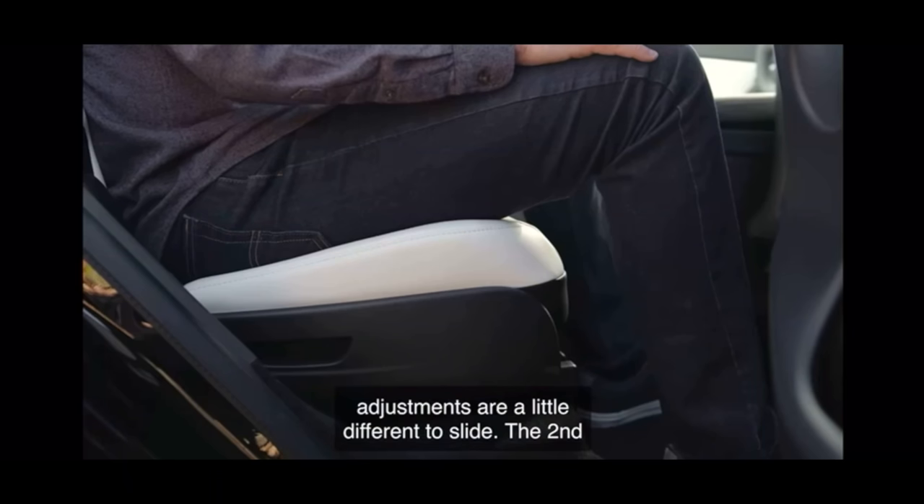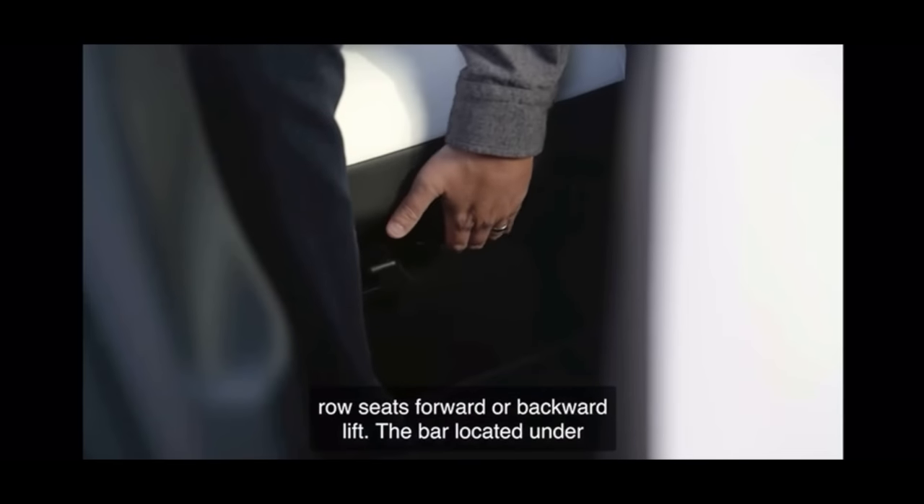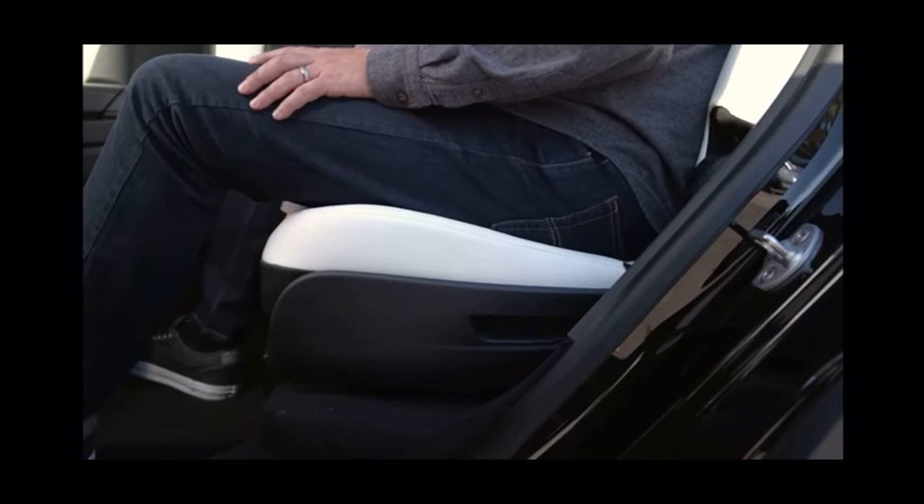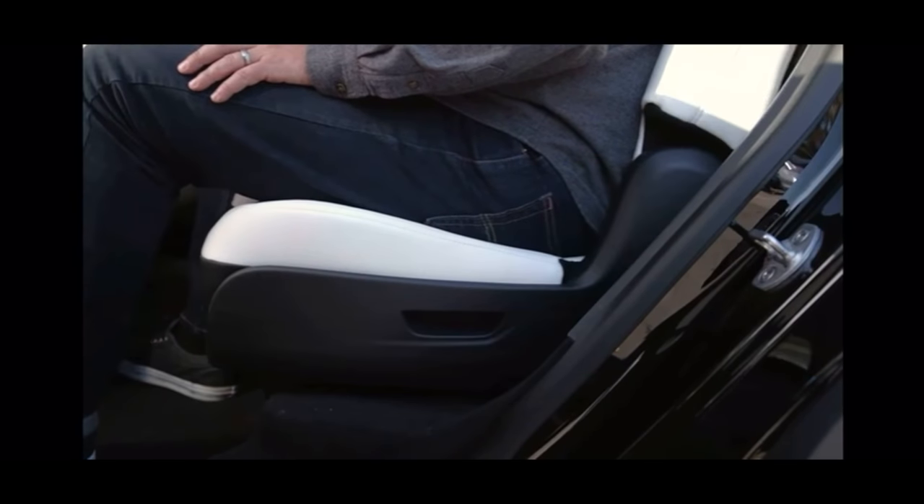To slide the second row seats forward or backward, lift the bar located under the seat. The center seat moves with the left seat. As expected, the second row is mounted to rails, allowing passengers to adjust legroom as required. However, this video only shows the two extreme positions and doesn't show how much adjustment there is in between. Every other second row seat that adjusts like this that I've ever been in does have multiple positions, and there isn't any reason to suggest differently about the Model Y second row.